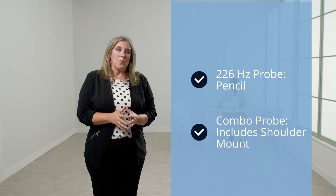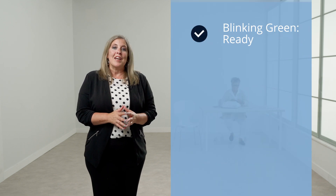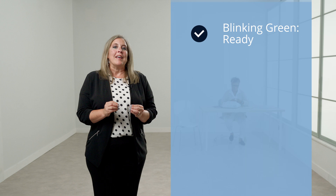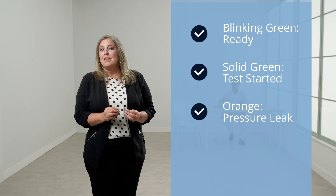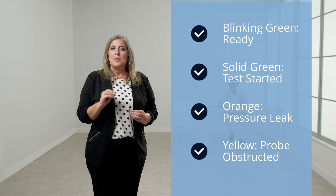There are two probe types for tympanometry. The 226 Hertz probe is the standard probe and resembles a pencil. A combination probe with a shoulder mount will be provided for a version that includes a 1000 Hertz probe tone. Instead of seating the probe tip deep in the ear canal to obtain a seal, the probe tip should be held at the entrance of the ear canal. There are indicator lights on the probes. If the light is blinking green, the GSI 39 is ready to begin a test. If the green light is solid, the test is successfully started and in progress. If the orange light is illuminated, a pressure leak has been detected. If the light is solid yellow, the probe is obstructed and should be removed, inspected for debris, and reseated at the entrance of the ear canal. If there are no lights, the test is complete.